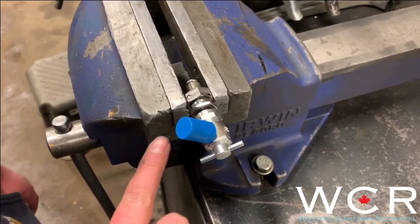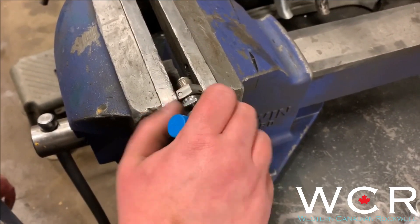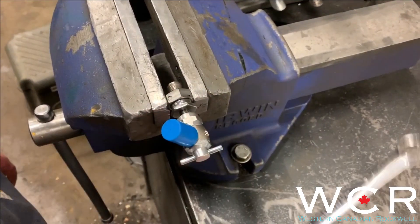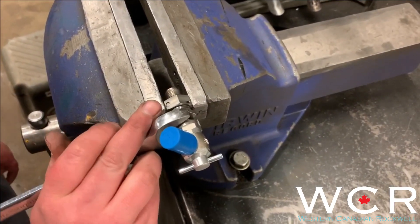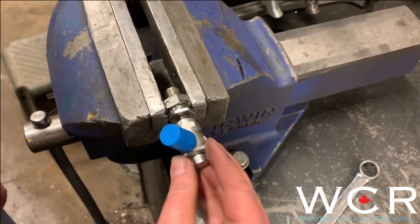So once your shocks are full of nitrogen, you just want to tighten this nut back up and use your wrench to give it a little snug, and once that's done, back off your T-handle.